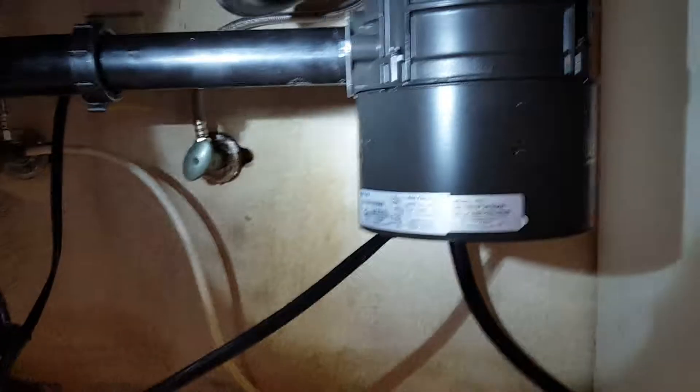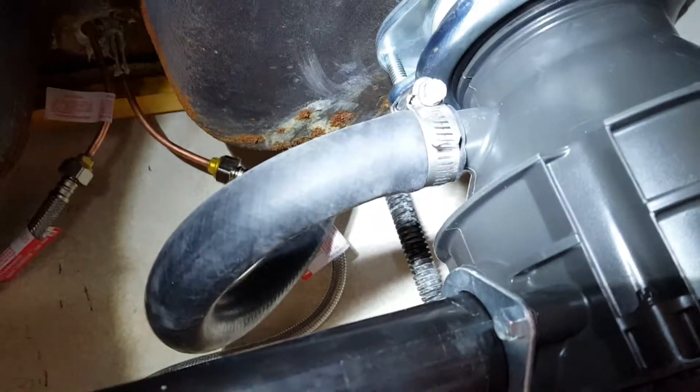That's an InSinkErator — the flange comes with the 1/3 horsepower unit. What we've got here is a brand new garbage disposal, and we've got it tied into a brand new air gap and a brand new discharge hose right there.